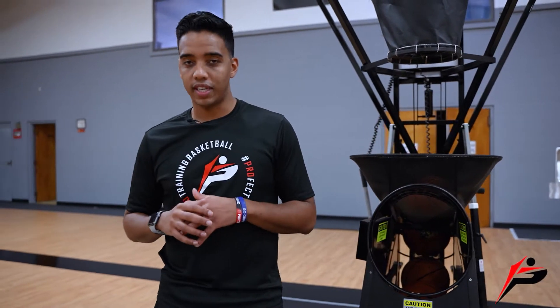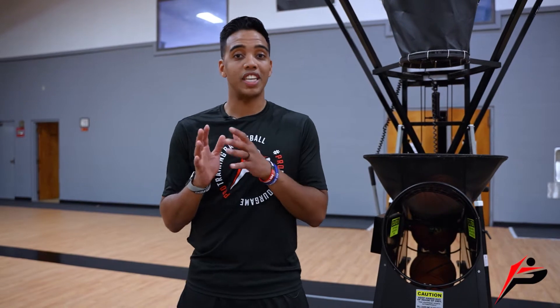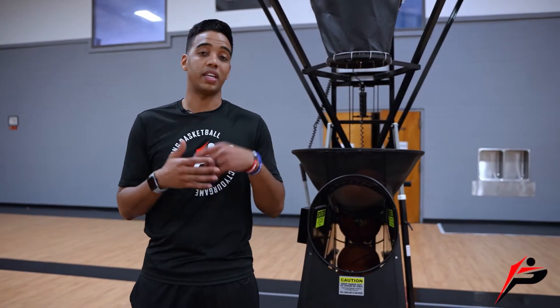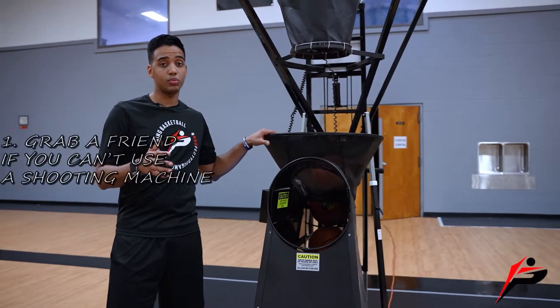Our shooting drill for today is called Around the World. I love this drill because it's super efficient, super effective, and with you guys being in the middle of your season right now you can get in and out without spending a whole bunch of time in the gym while getting up a lot of shots really quickly.